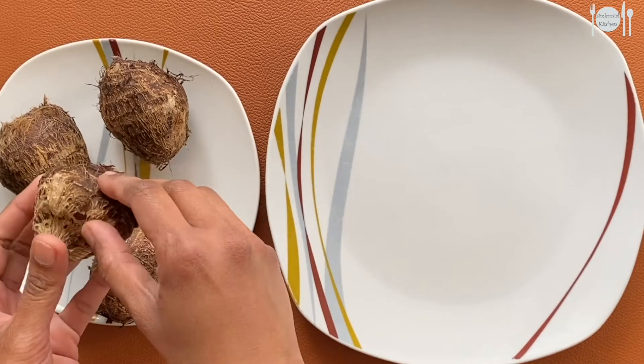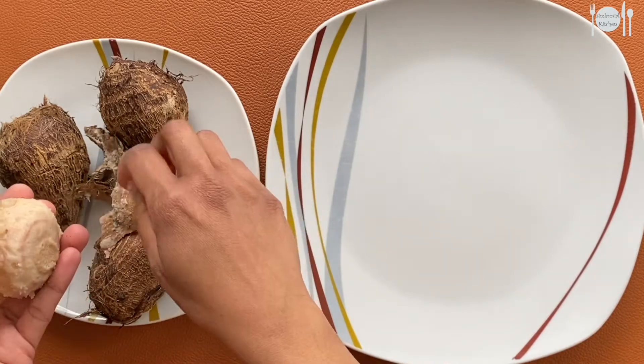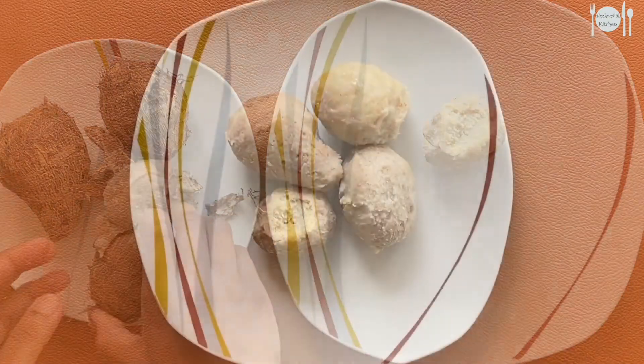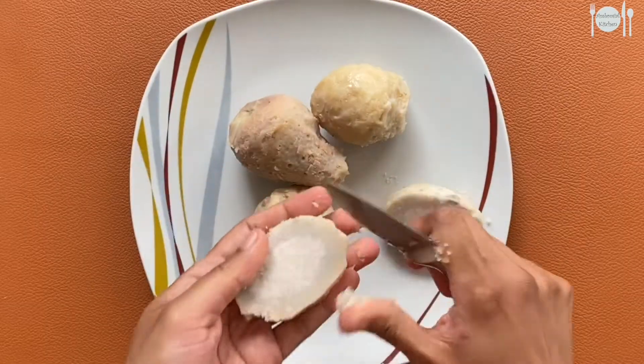Once the pressure releases, remove the skin and cut these into cubes. Don't make them too small as they will get smashed during frying.